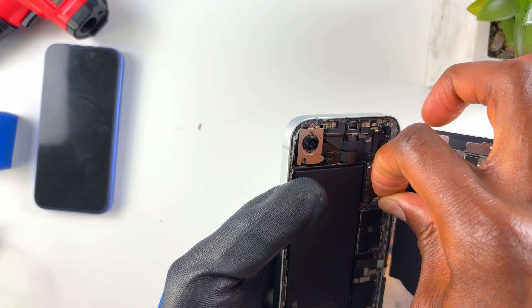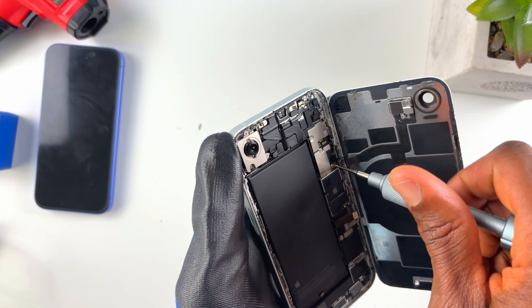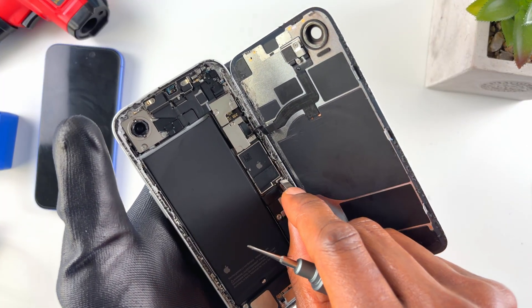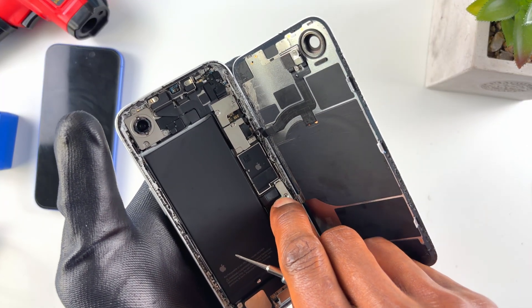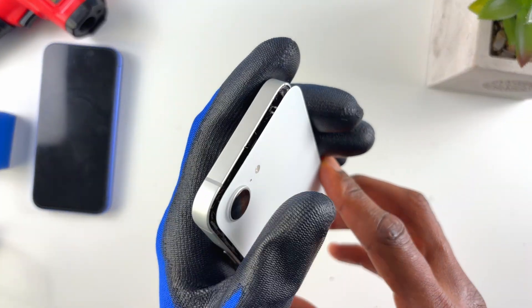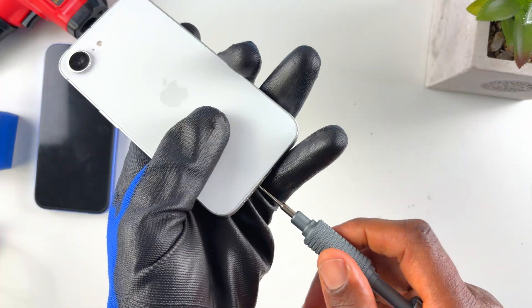Put back the back glass flex cable plate — it has two hooks, so hook the bottom one first, press it down, then screw down with the tri-point screw. Connect the battery, put the plate on and screw it down — same thing, it has a hook that goes in from the top. Screw down the two tri-point screws, then close the back glass starting from the top going to the bottom and middle.